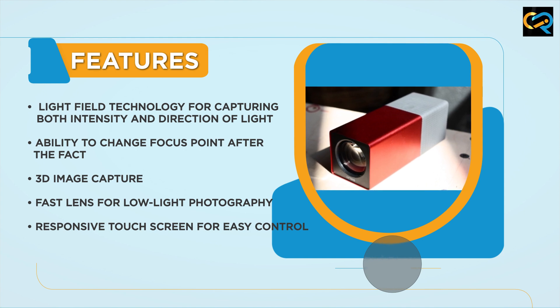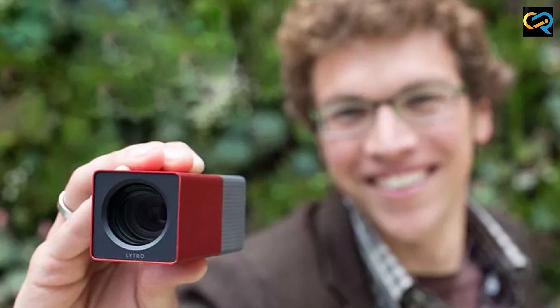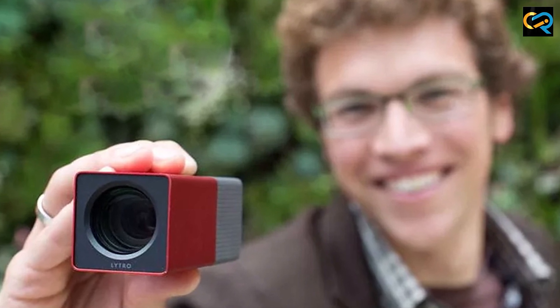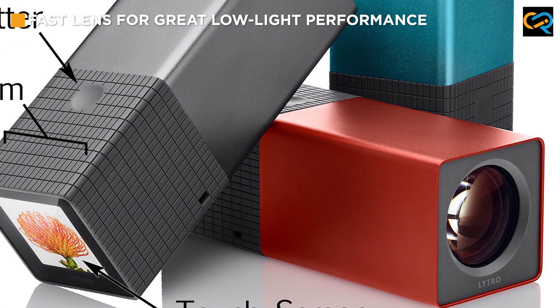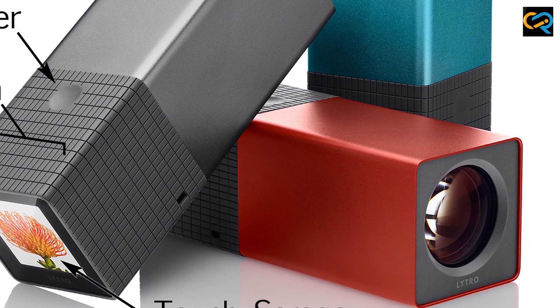In addition to its Lightfield technology, the Litro Lightfield camera also boasts a range of other advanced features. It has a fast F2 lens that captures light well in low-light conditions, and a responsive touchscreen that allows you to easily adjust settings and navigate through your images.